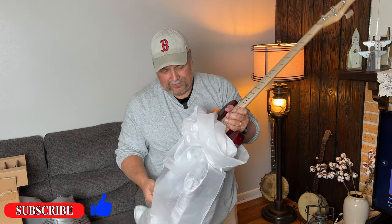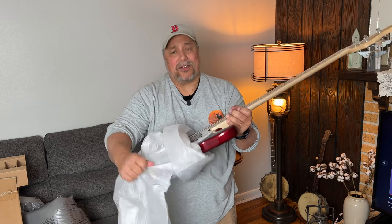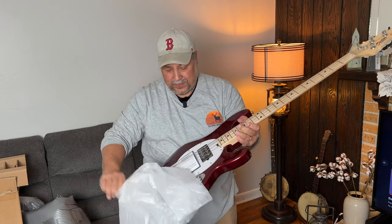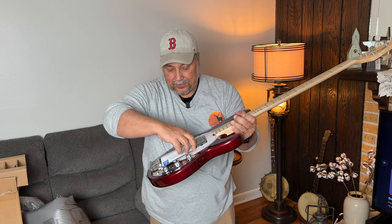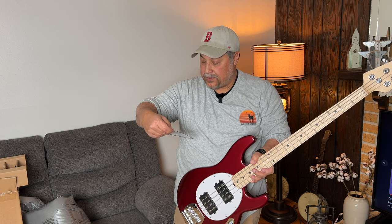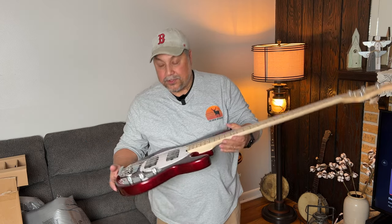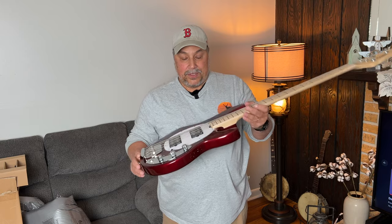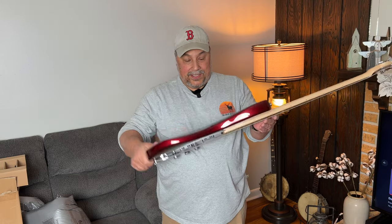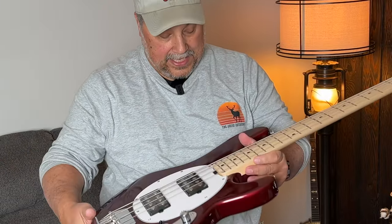Candy apple red. I never liked unboxing videos because I thought it was kind of odd, but now that I'm doing it I think it's pretty cool — we're both looking at this together for the first time. Sweetwater does a final inspection and they're pretty thorough. The color on this thing is really nice; it's a deep red, candy apple red.